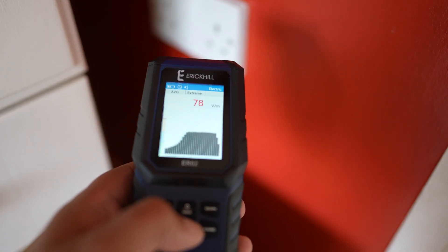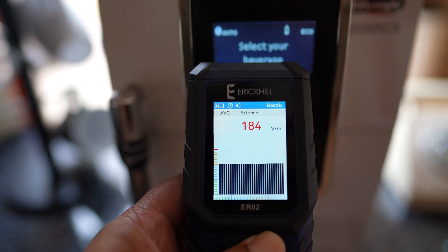You can walk around the house and find tons of things to measure, which could lead you to discover faulty appliances, bad wiring and a lot more. Not all EMF radiation is the same — in fact, there are three different kinds of electromagnetic radiation: natural, low frequency and high frequency.